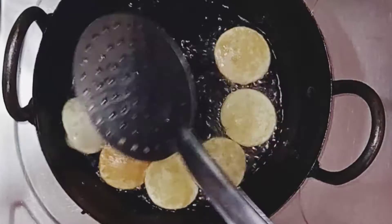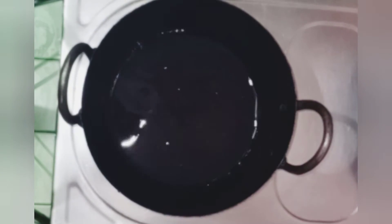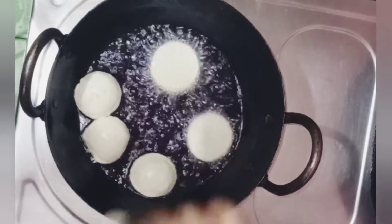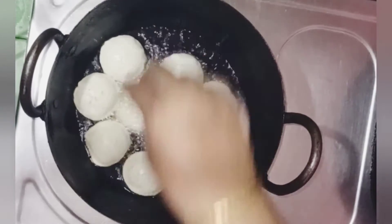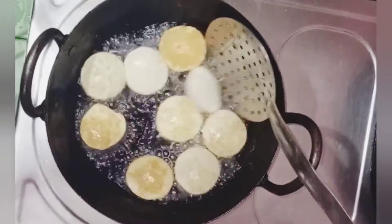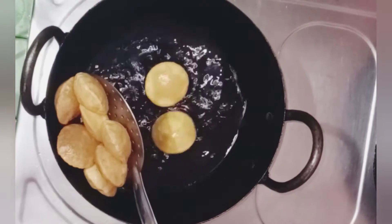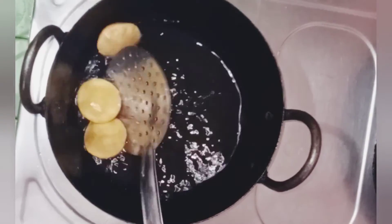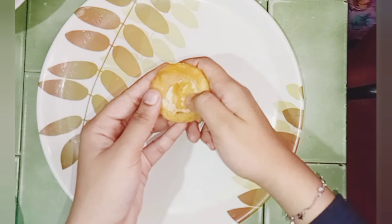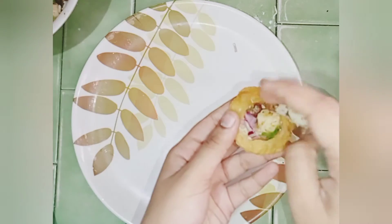The oil will be soft and dry. The oil will be soft and crisp. I will make the crispiness. I will make the color change. I will make it very tough. It is soft. We are going to mix it up.